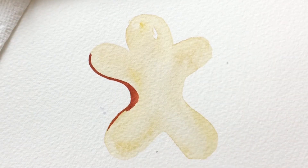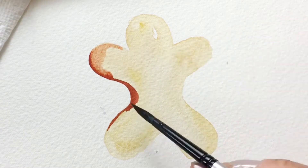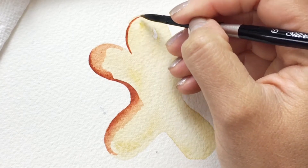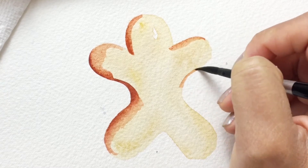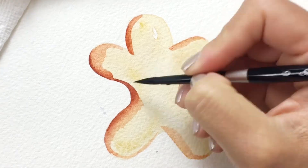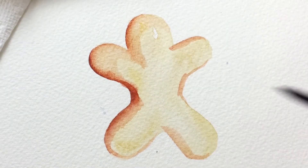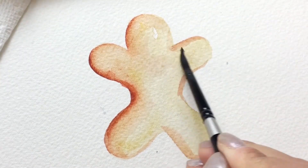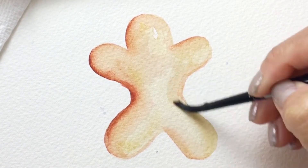Once that layer has dried, we'll go back in with some dark brown paint and start putting in the shadow areas. My shadows are gonna be on the left, and then I'll just blend out some of those edges. As long as your paint is still damp you can make adjustments like blending the edges and picking up extra paint. Once it dries it's harder to pick up paint.